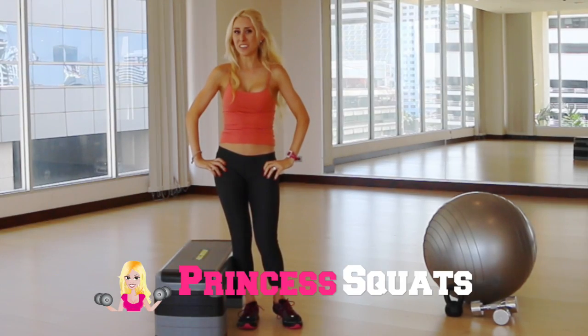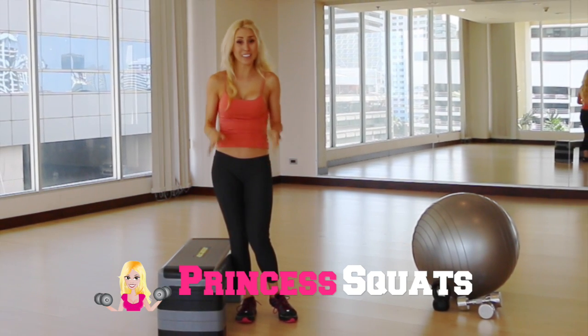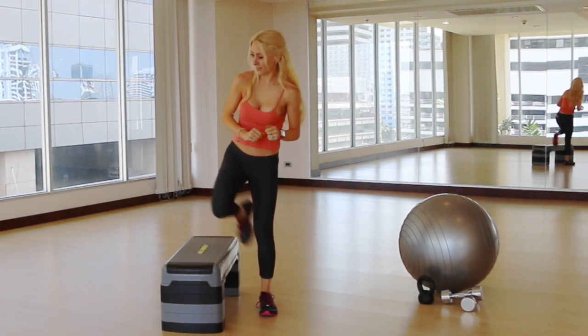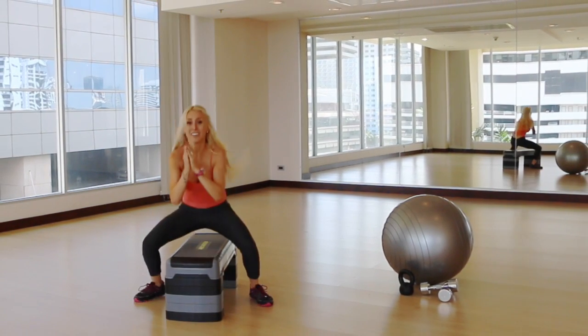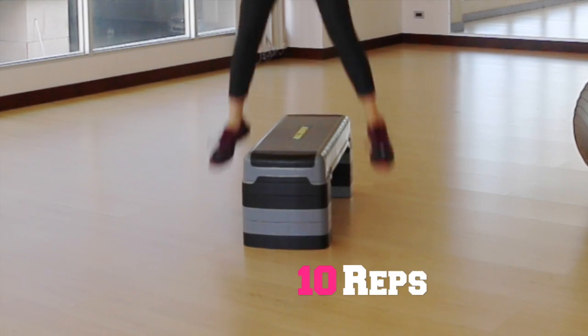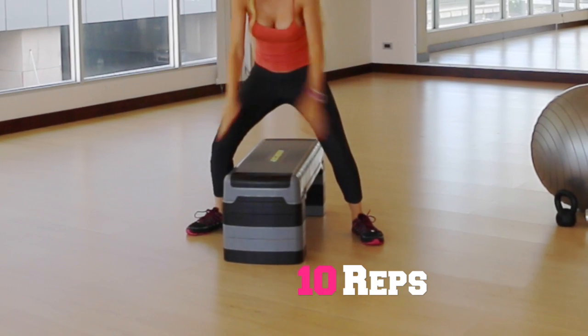The next movement we're going to do, we're going to use our step again. I like to call these princess step squats. So we're going to start out straddling our step, breathe in, step to the center, come back out straddling that step again, and jump it out to the center. We're going to do about 10 of these — these ones are tough!